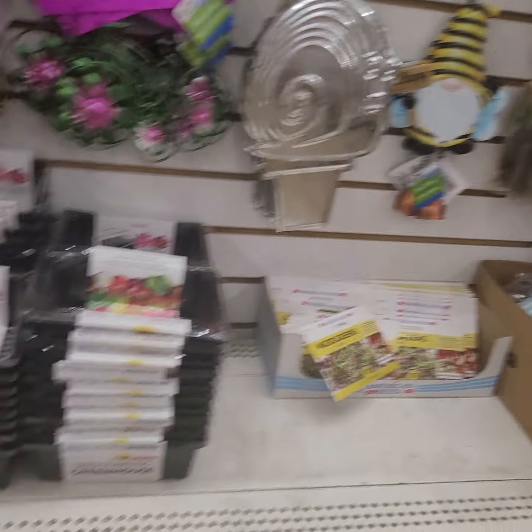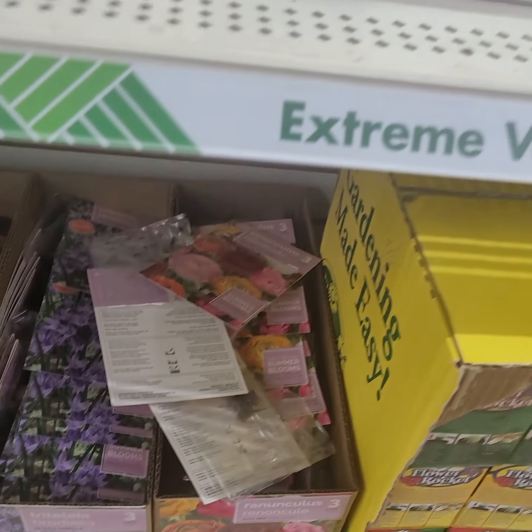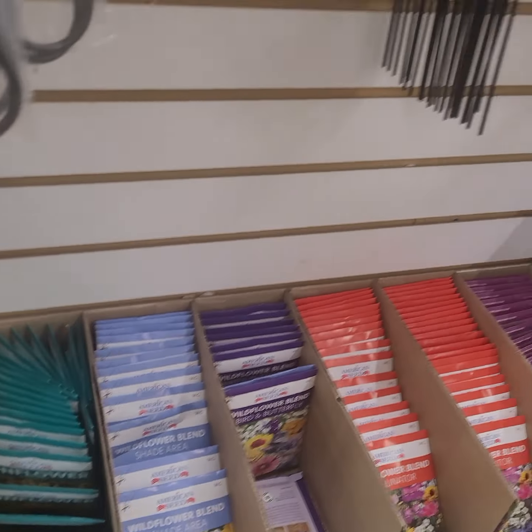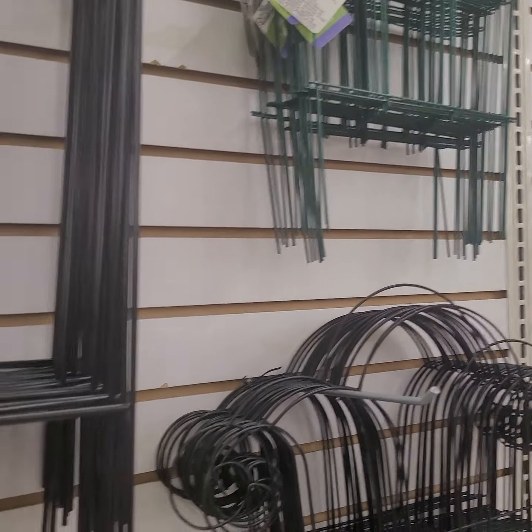A lot of the flowers — I got some of these, a couple of new ones they have. Look at these. Yeah, I got some of these last year and those came in handy with my flowers I was growing.